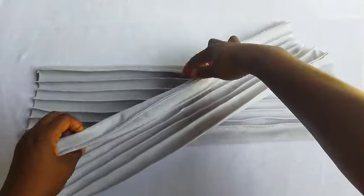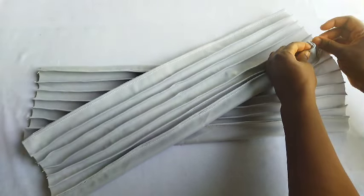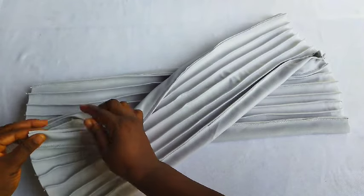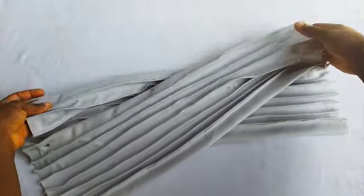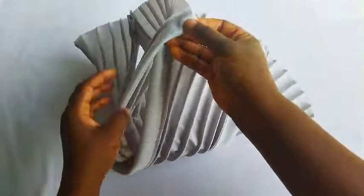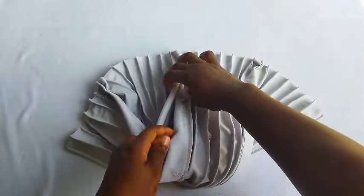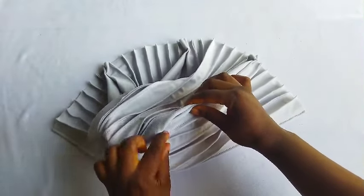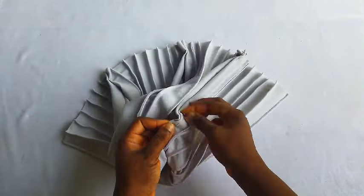You can see I've marked the fabric. Now watch how I form this design. Locate that point you marked 1 inch and pin it down. While sewing, you are going to sew from that end to that same 1-inch point — don't exceed that point.